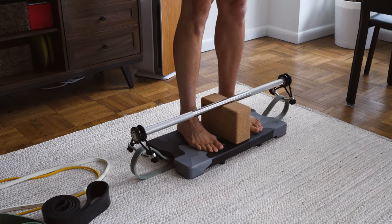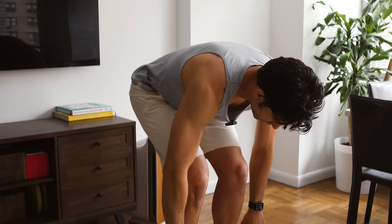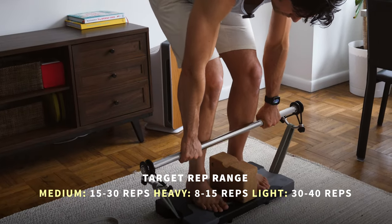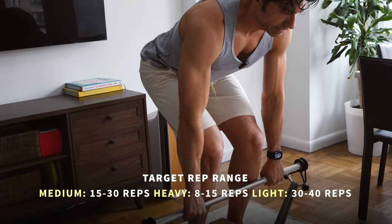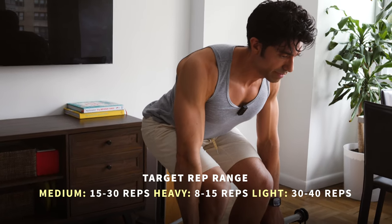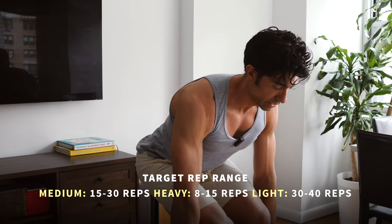We stand on the board hip-width apart with the band doubled. I'm going to hinge at the hip to reach down and grab the bar about shoulder-width apart. Center it, put a little tension on the band, and keep the back in neutral position. When you start lifting, pull the shoulders back and set them down, and keep your head following your back.